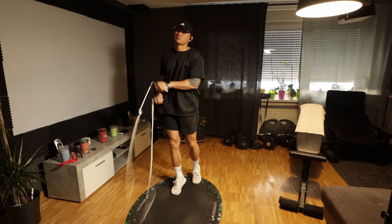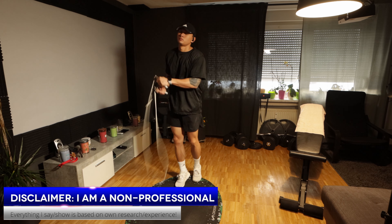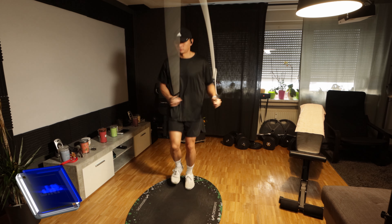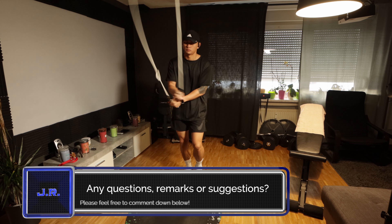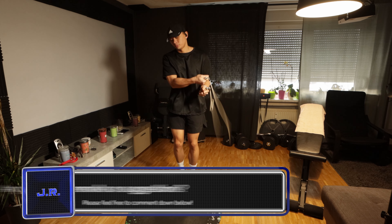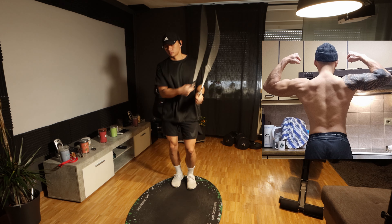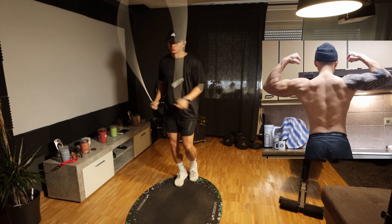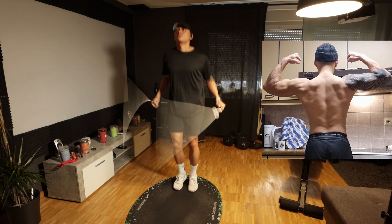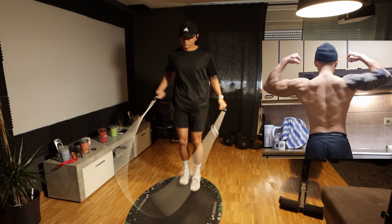My back, to be honest, is one of the weakest body parts and muscle groups of my entire body, along with my legs. Although I train them every week on a regular basis and have a workout plan, it's really hard for me to build a nice-looking muscular back and legs. This is how it looks right now — it's gotten better and a bit leaner over the past few months and weeks, and I'm pretty proud of that. But there's a lot of work to do.